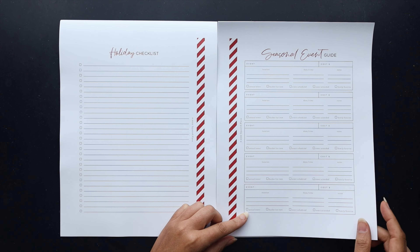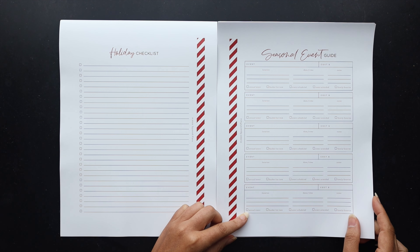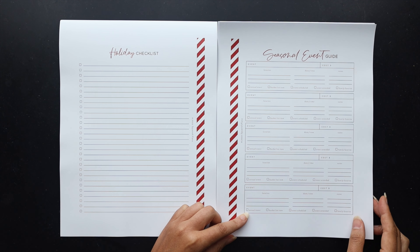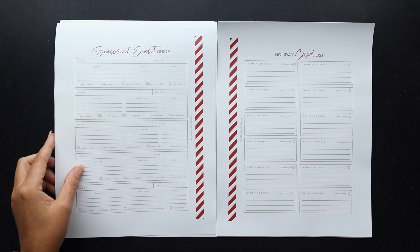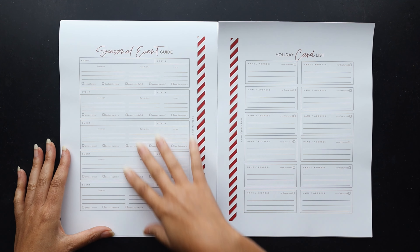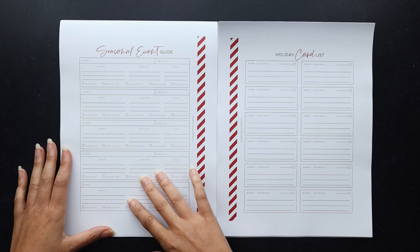Next we have the seasonal event guide, which I had included in years past and I find it very helpful. I did this planner around the time of COVID so I didn't really have as much seasonal things to add in, but now things are starting to come back and a lot of the traditional things we used to do are going to be available this year. I'm excited to fill this out. I did that one front and back — it gives you space for 10 items that you can track and keep up with.